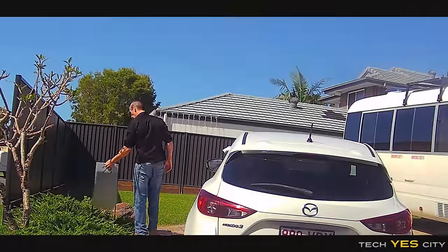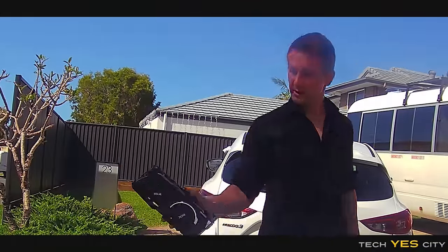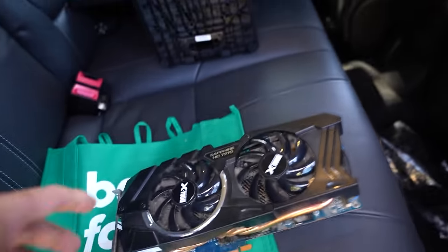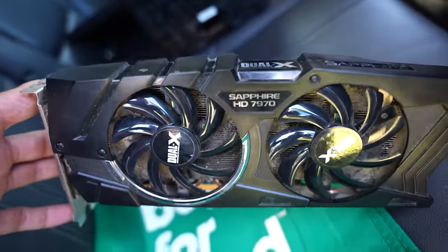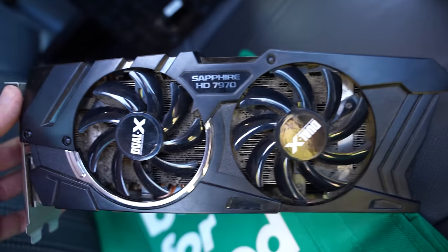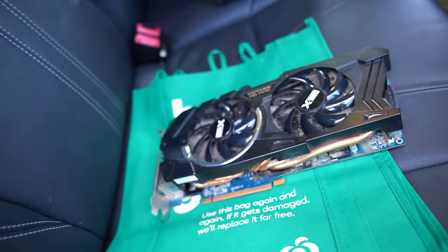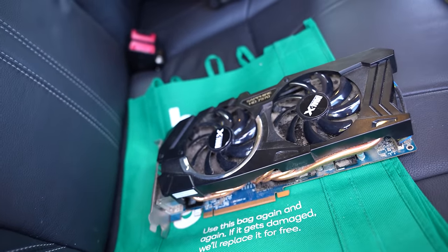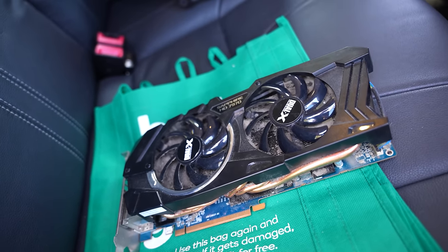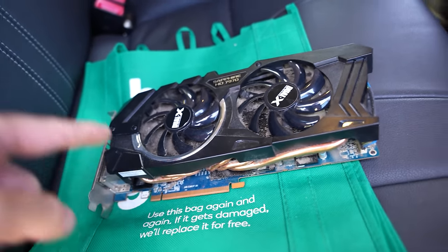We picked up an HD 7970 from a mailbox, got it home, and it just did not work at all — straight out not working when the person said it was fine. This is their fault for lying about the condition, but it happens. From my personal experience, I have the highest failure rate on the used market with older Radeon cards. This is not the only time it happened within this series.